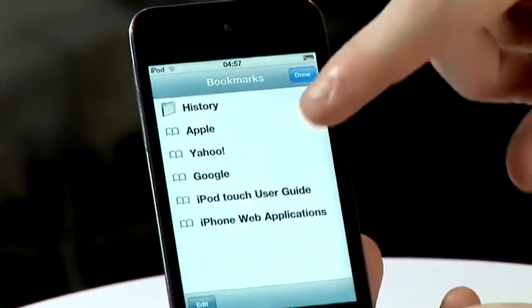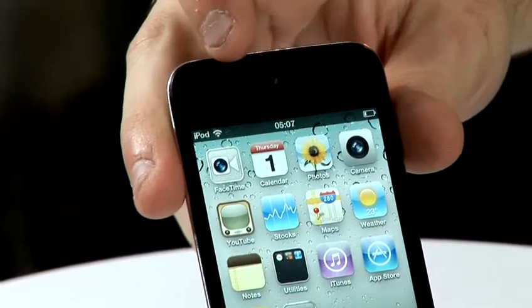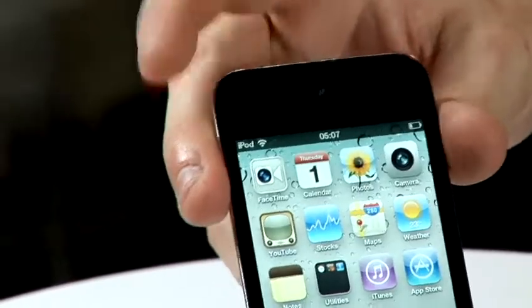So now if we go back to the main screen, go to Safari, we should be able to access the internet. There we go. You can tell when you're connected to Wi-Fi because you'll have two or three wireless signal bars at the top of the iPod.